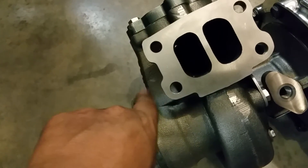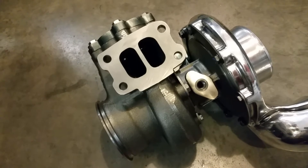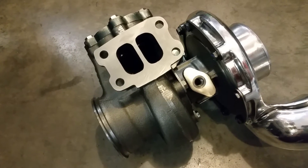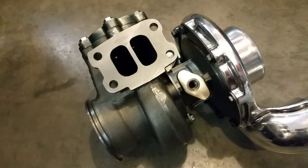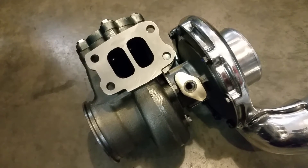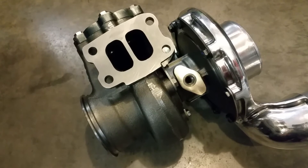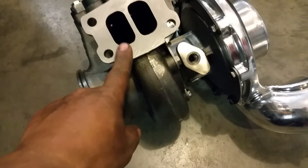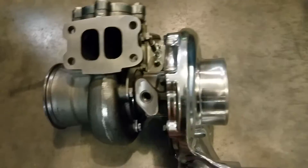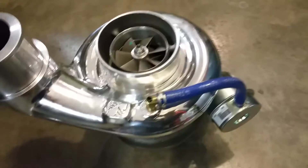The difference is just kind of slight, but as you spool up your turbo, what the 14-millimeter housing does is it allows you to keep your exhaust temperatures cooler on the top end. It is a little sluggish at the bottom, but with a programmer or a set of injectors you can compensate for that — you won't even notice the difference.